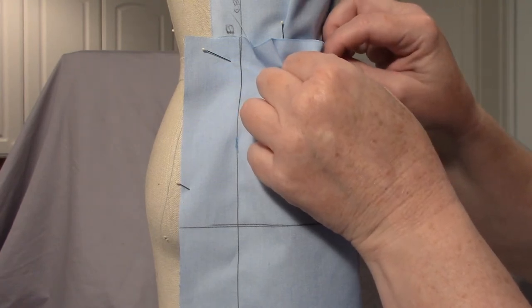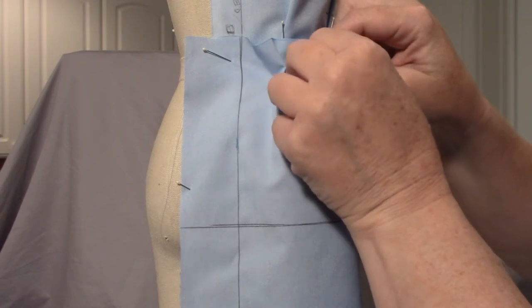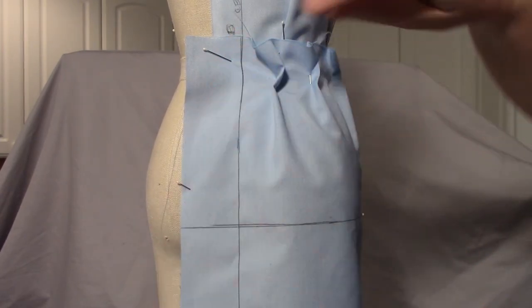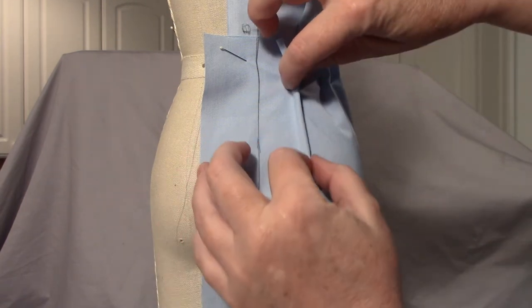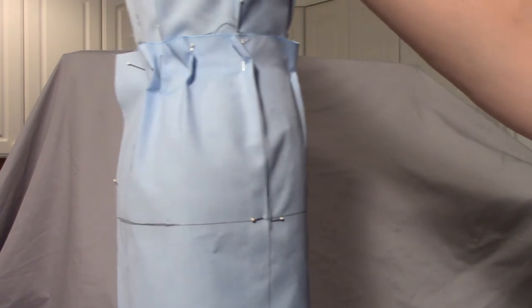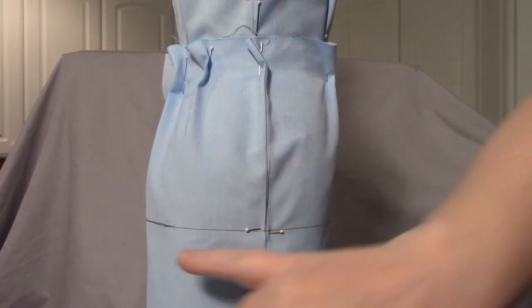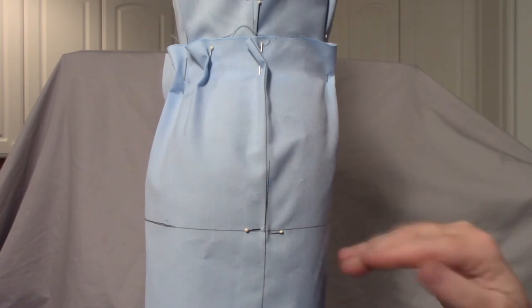It depends on what I'm going to do with it. If I were making a princess line, I would definitely go with one dart so that it's easier to combine with the bodice. I want to make sure that this is still hanging straight and level, and it is. In your book, they have both darts on the same level at the widest point, and the front dart is higher.